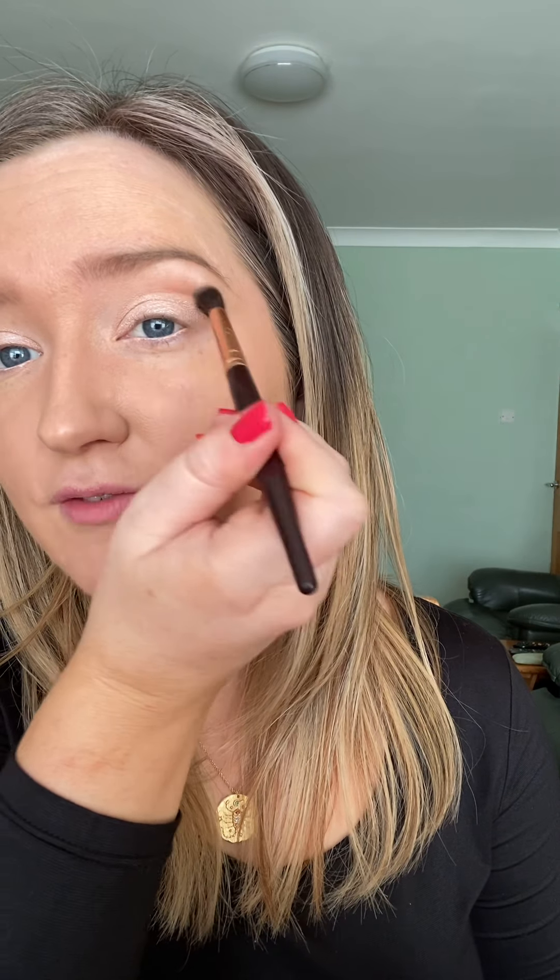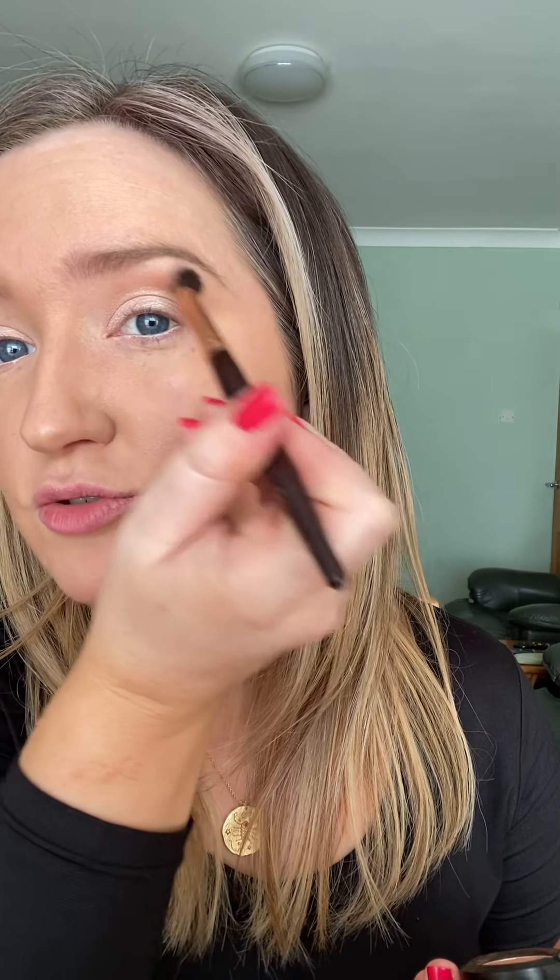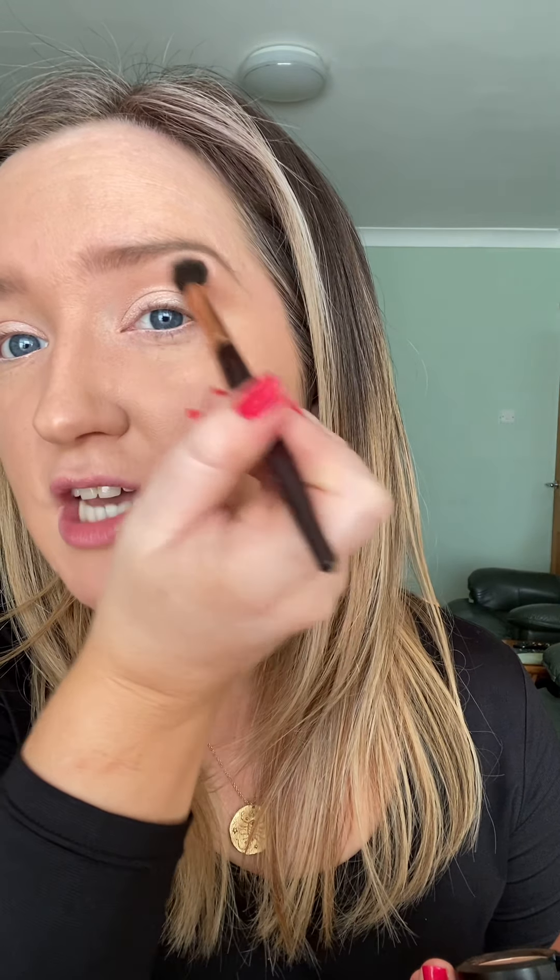I'm also going in with Soft Brown — a classic that I love. It's just a really soft tan colour that's great through my socket, a few shades deeper than my natural complexion, giving a really natural-looking contour. Whatever your natural complexion looks like, just go a few shades deeper and you'll always find a colour that looks lovely in your socket.